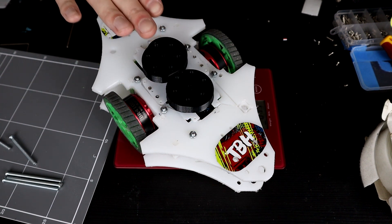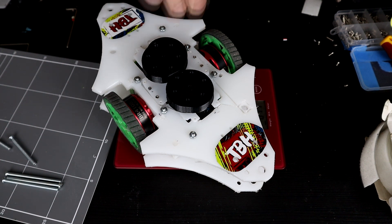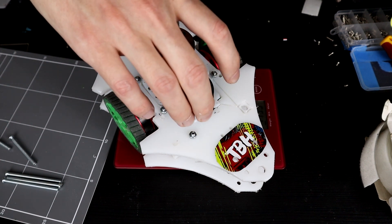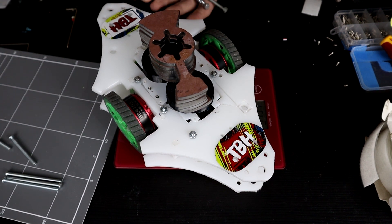Those are the spacer blocks for the weapon teeth — 674 grams now. Let's throw the weapons on. With the whole weapon stack up, we're at 1 kilo and 151 grams. With 8 M5 bolts, we probably will actually be okay. We're not touching the ground anywhere — we're at 1.2 kilos. Okay, we are definitely going to put on all of the weapons then.